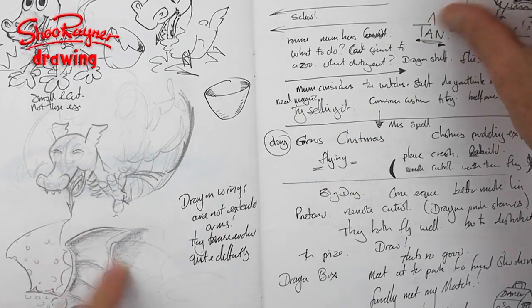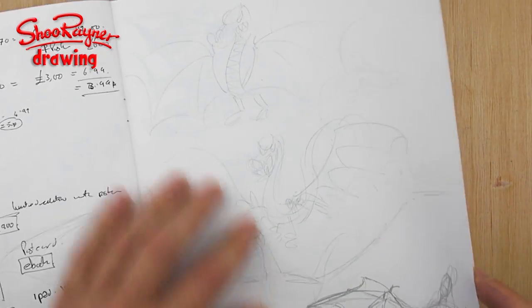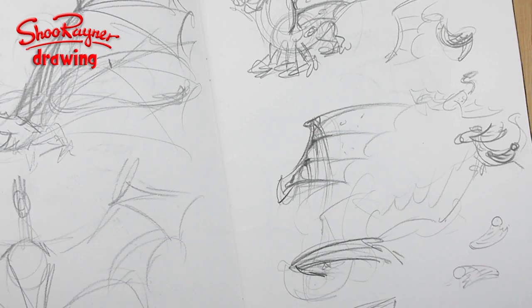I just keep doodling dragons, getting into the spirit of drawing dragons, and then I suddenly thought — wait a minute, these wings just don't seem right. I've got a problem with dragon wings.